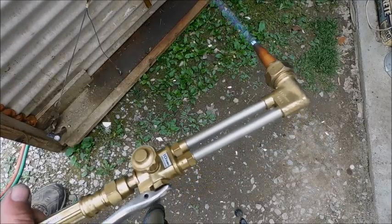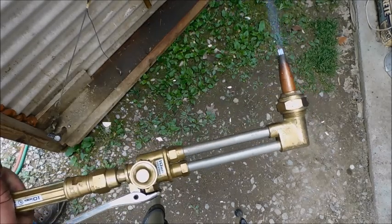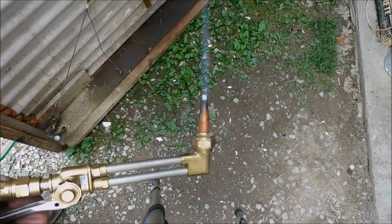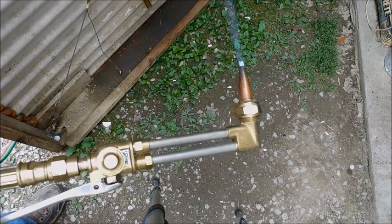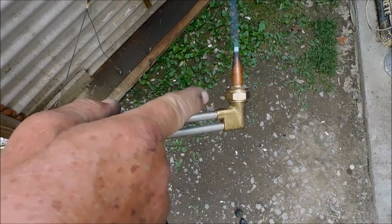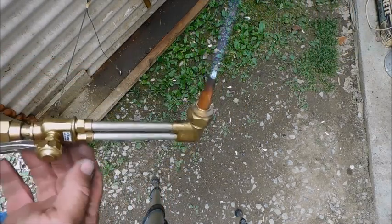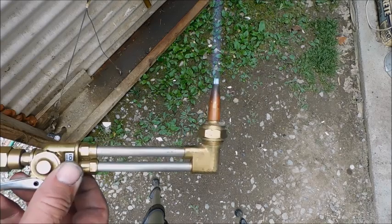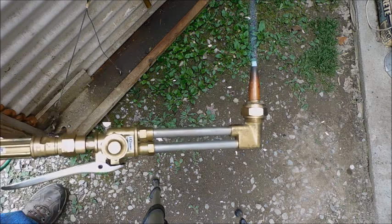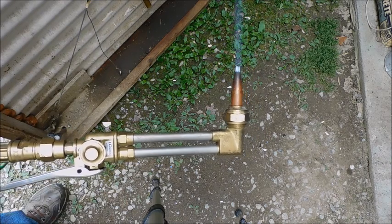Except for the fact that I don't have any acetylene, and I don't have any oxygen tanks. I'm using propane with a number zero tip on this torch. So that's a pretty small tip. I'm using a regular 20 pound propane tank and an oxygen medical concentrator.